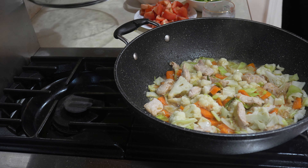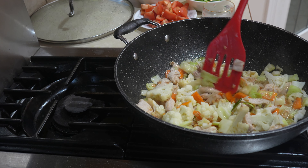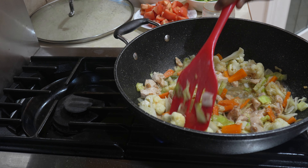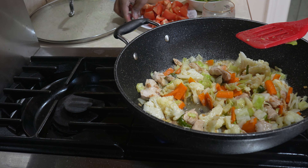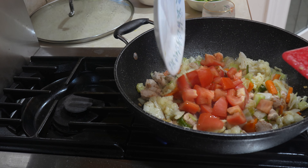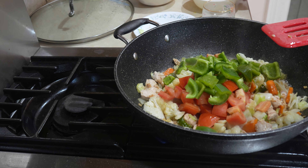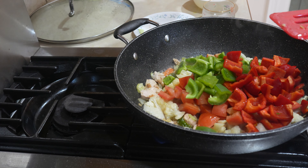It's been about four minutes. And now we're going to put the softer vegetables in — the green bell peppers and the red bell peppers, and our onion and broccoli.